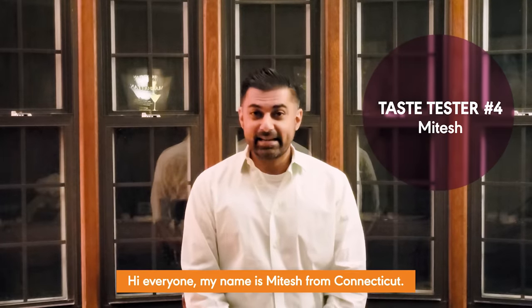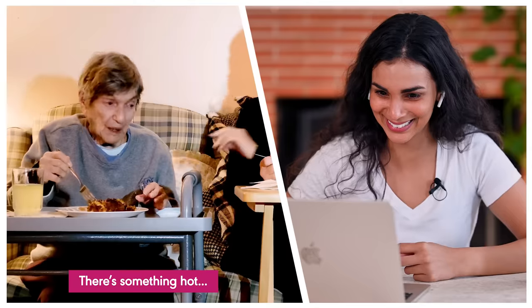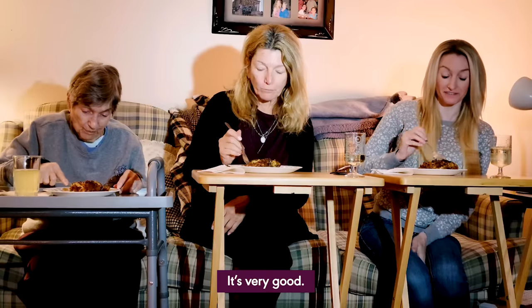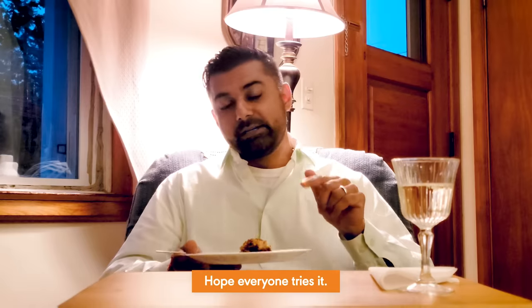'Hi everyone, my name is Mitesh from Connecticut. My wife and I just got married in August — she is of Greek origin, I'm Indian descent.' Mitesh made this dish for his wife, her mom, and her grandmother — three generations of Greeks. The grandmother tried it: 'Something's hot in there. My mouth is hot. It's good, but spicy.' Your yaya is adorable — every reaction video should include a yaya. 'It's very good. Delicious, hot, and spicy.' Mitesh did not think it was too spicy. It's not supposed to be a spicy dish, but if you are very sensitive to spice, go ahead and omit the red pepper flakes in the meat sauce. 'The bechamel sauce is awesome. Very good recipe. Highly recommend it.'